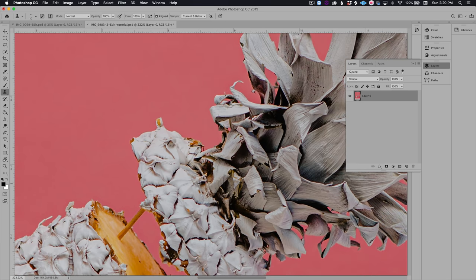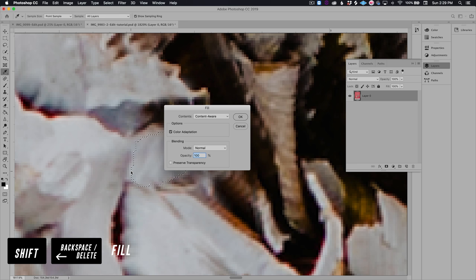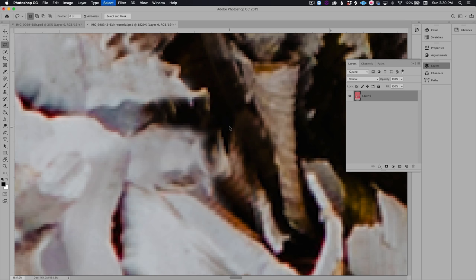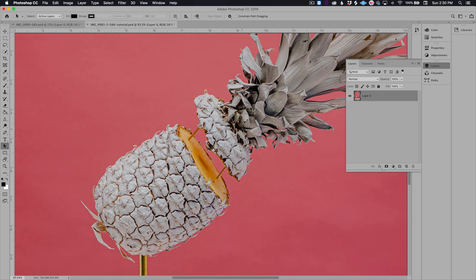Let's zoom out and double check our work. This area still needs to be cleaned up a little bit, so I'm gonna try content aware. I'm gonna make a selection and then hit Shift-Delete or Shift-Backspace to pull up the fill menu. I'll select content aware and for the opacity I'm gonna try lowering it to about 70 percent. I'll zoom out — I think that works.